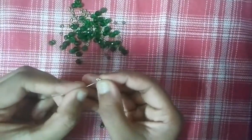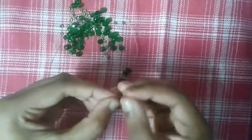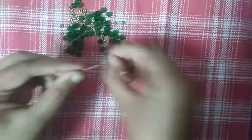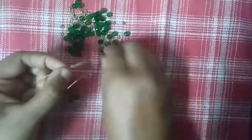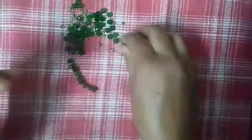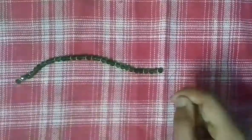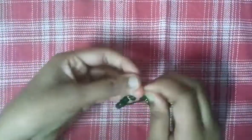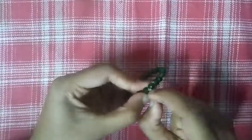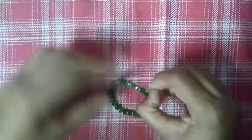First we make a knot, and then we will make it a little bit of golden flower decoration. I am going to knot the handle and cut a balance string.